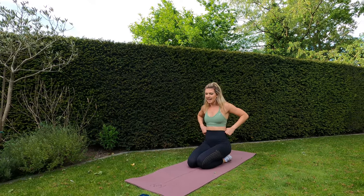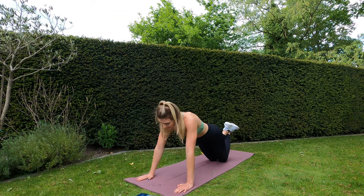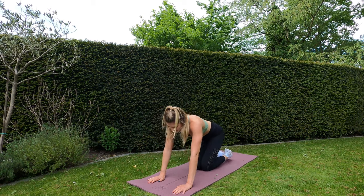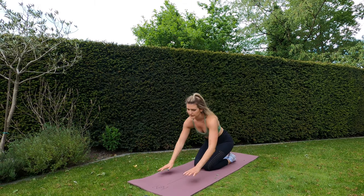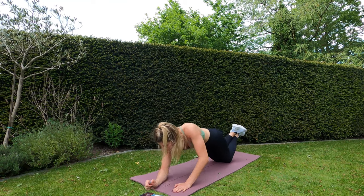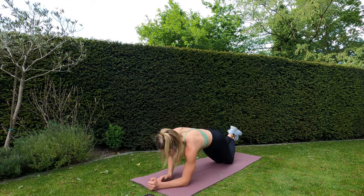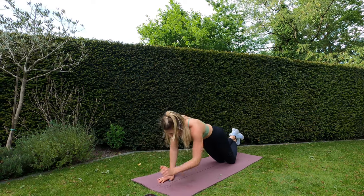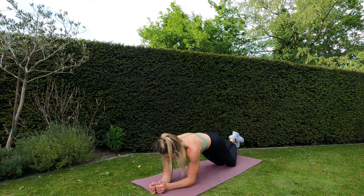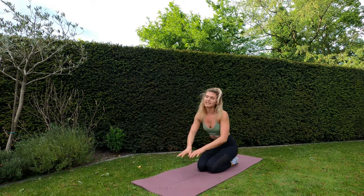30 seconds of rest, and then we're going from plank position. This time I went down on my right arm last time, so now I'm going to be going down on my left arm — plank up and downs. Ten seconds remaining of your rest, and then we'll go straight into plank up and downs. Three, two, one — let's go! Nice and controlled movement, don't rock those hips from side to side, engage your core. This is a great shoulder exercise — five, four, three, two, one — and rest.